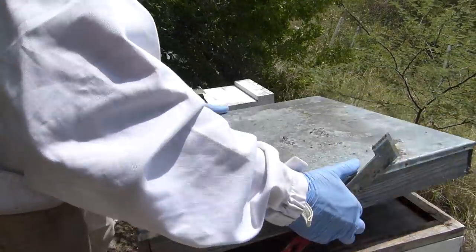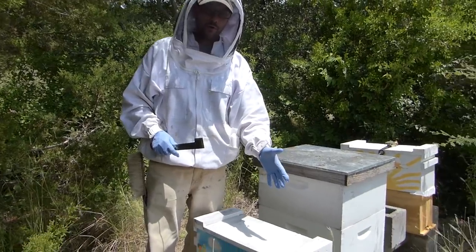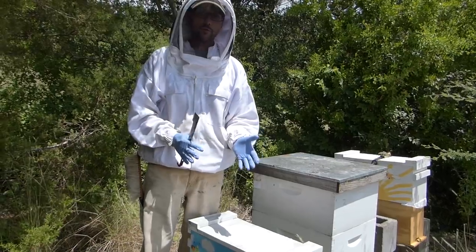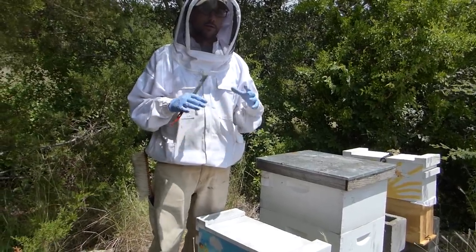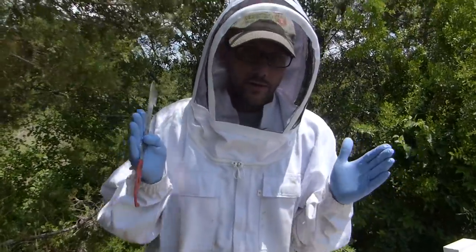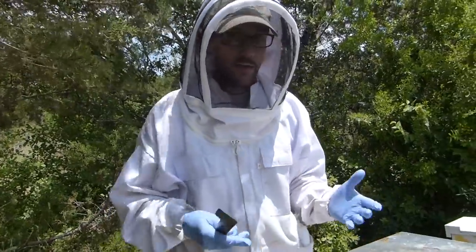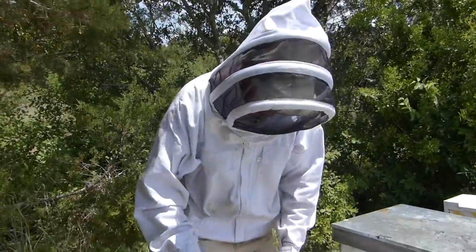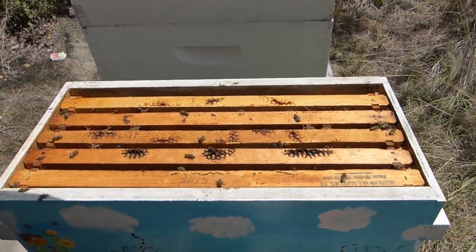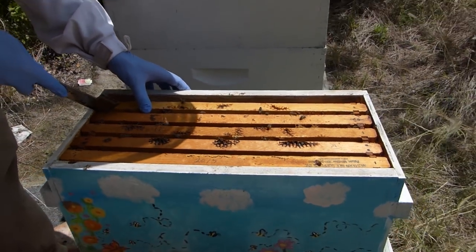These are being really good right now. I moved the frames that were in the other half of this split into this nuc box because they don't look like they're doing too well — they're just not thriving like the other hive. So I moved them down here hoping that they would enjoy the slightly smaller quarters, be able to keep the beetles out a little easier, and maybe they would pick up and do better. Let's see — it looks like they're doing okay. Let's pull one frame.